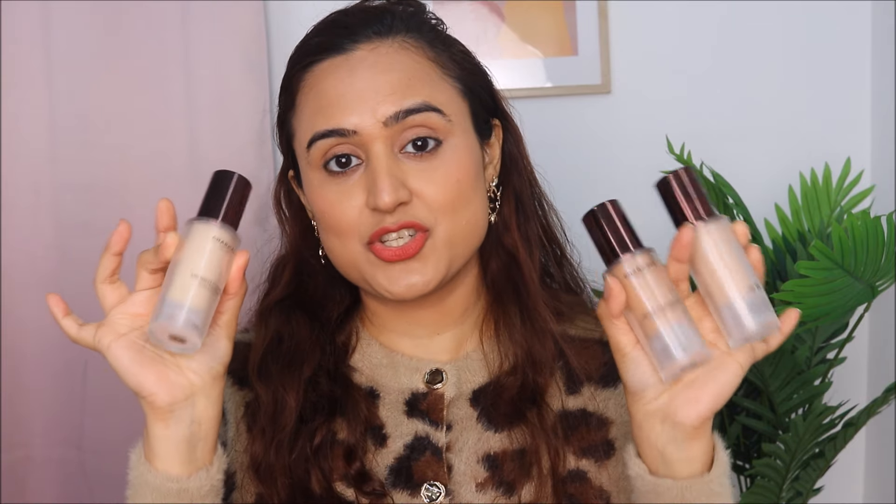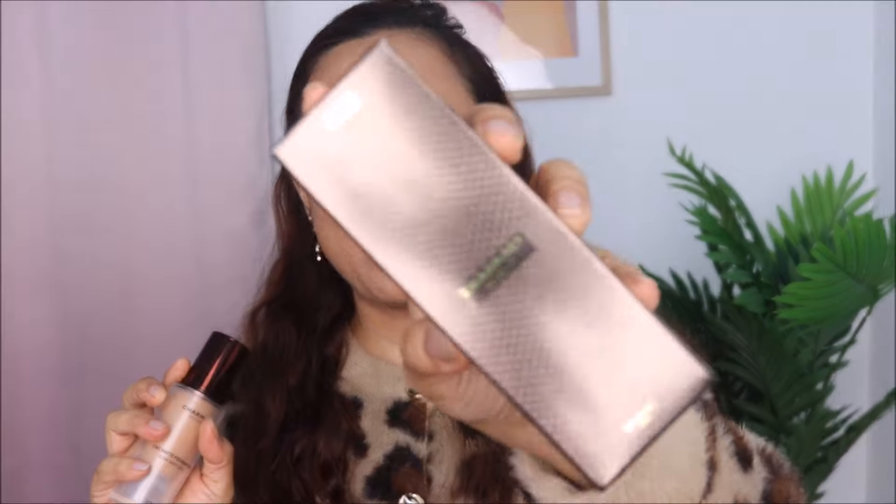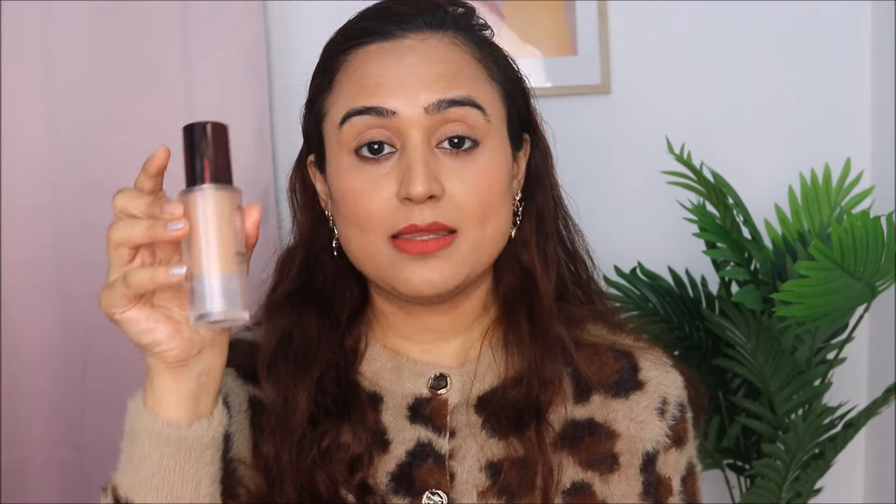I have got three shades from this foundation: 02, 03, and 05. Charmessi Milano foundation comes in really nice, classy packaging. It comes in a brown colored box and the bottle is plastic, not glass. It comes with a pump. This foundation comes in 12 different shades and retails for Rs 1099.